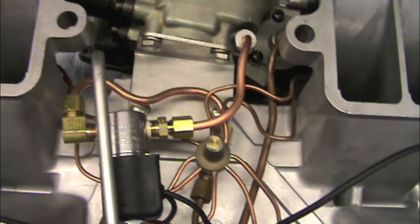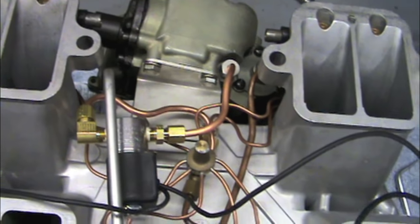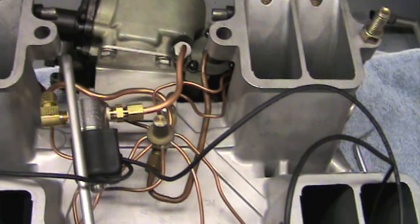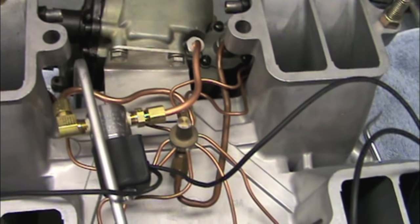After you get all this stuff installed, you definitely want to flow check it — make sure the solenoid's working and that it's not leaking, because it's impossible to get to any of these fittings with the injection unit on the vehicle.